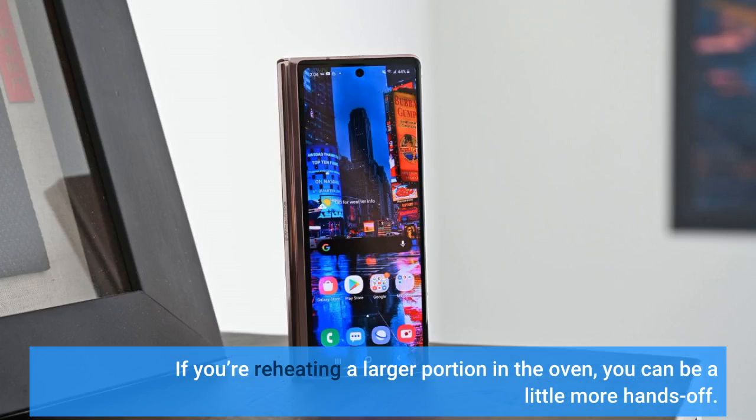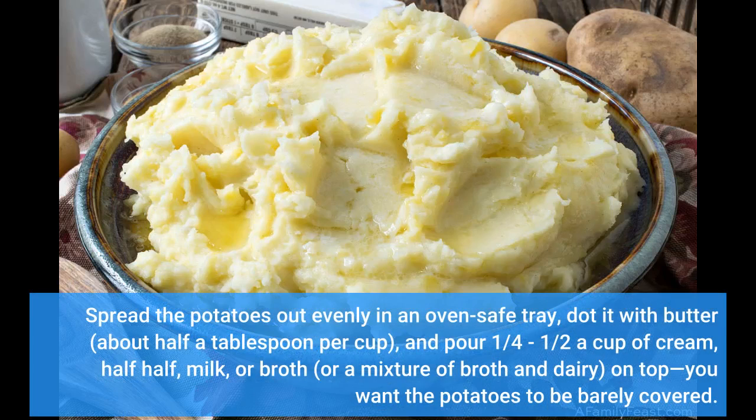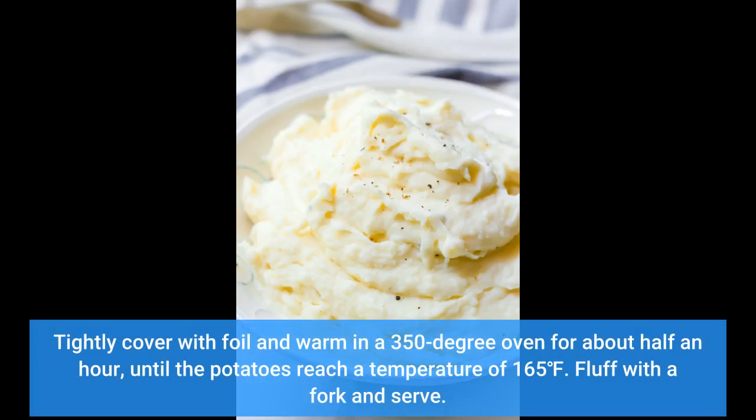If you're reheating a larger portion in the oven, you can be a little more hands-off. Spread the potatoes out evenly in an oven-safe tray, dot it with butter — about half a tablespoon per cup — and pour one-quarter to one-half a cup of cream, half-and-half, milk, or broth, or a mixture of broth and dairy, on top; you want the potatoes to be barely covered. Tightly cover with foil and warm in a 350-degree oven for about half an hour, until the potatoes reach a temperature of 165. Fluff with a fork and serve.